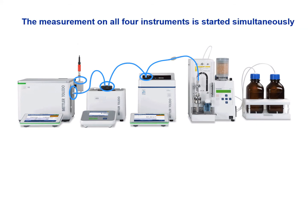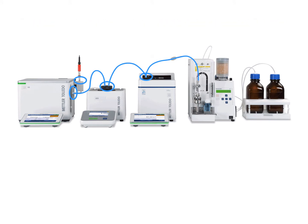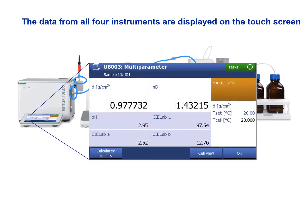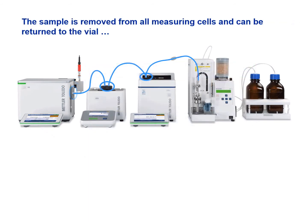The measurement is then started on all four instruments simultaneously. Once all the measurements are done, the data from the four instruments are displayed on the touch screen of the density meter, printed on a network printer, or transferred to the LabX PC software. The sample is then removed from all measuring cells and can be returned to the vial.